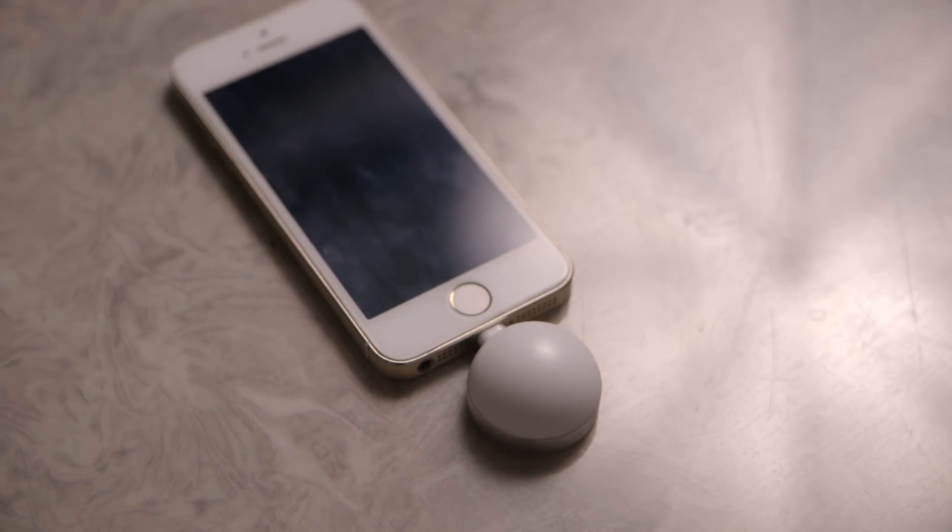$300 for this tiny little accessory sounds really expensive, but consider the fact that it does double duty. It can essentially replace your light meter and also a color meter, all as an iPhone attachment. So if you're a photographer or cinematographer that owns an iPhone, you're going to be quite interested in this.